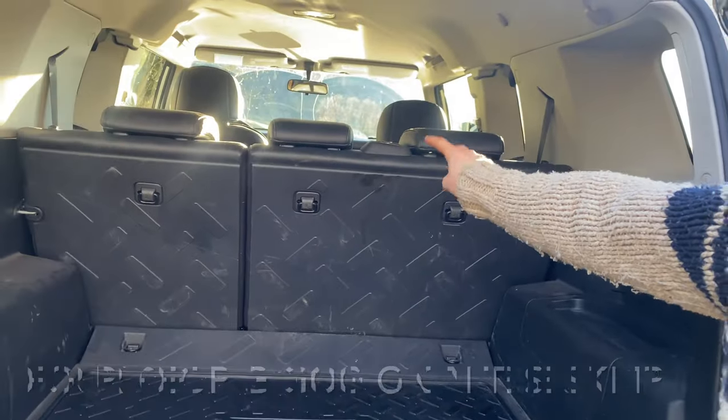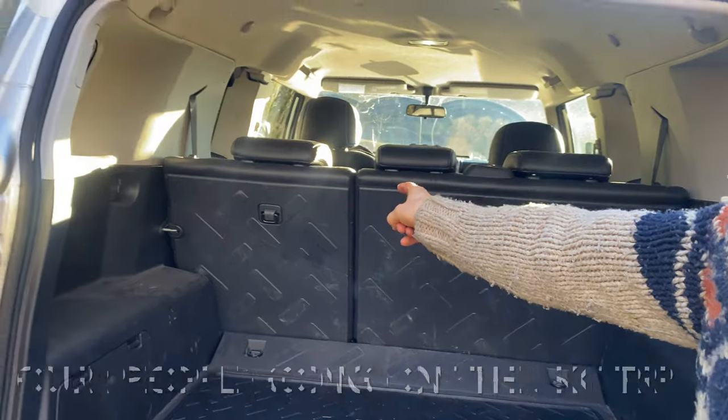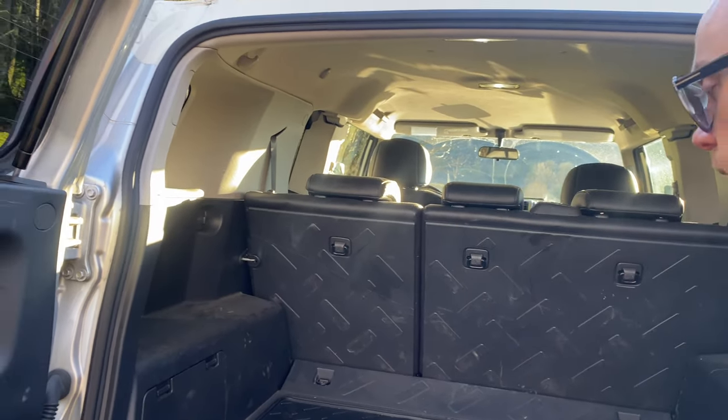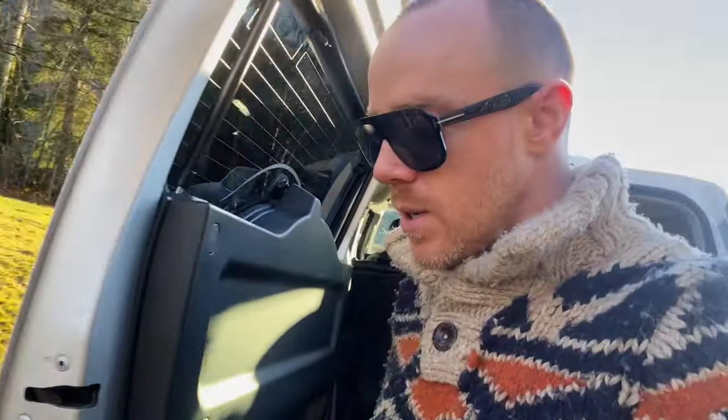So let's get into the video. If you drop down this seat right here, you're only going to have three seats. I have to drop down this one small one and have two passengers sitting tight in the back. I'm going to show you how to drop it if you haven't seen that before — it's pretty easy.